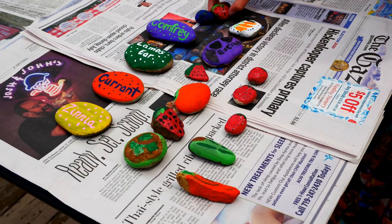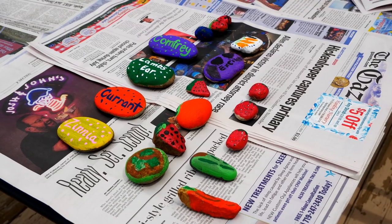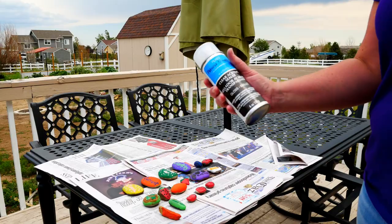When everyone is done painting, it's time to let the stones dry. I'll take them outside in the sun — it's a very easy, effective, and fast way to dry the stones. In cooler months, you can use a blow dryer on a hot setting and that'll dry the paint just as effectively. After the paint is dry, it's time to seal the stones with an acrylic sealer. If you don't do this step, the paint will peel when exposed to rain and sun. I take a spray can of the acrylic sealer and just coat the rocks completely.